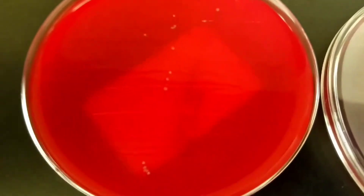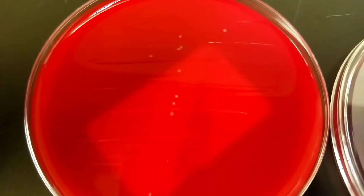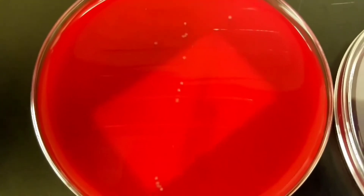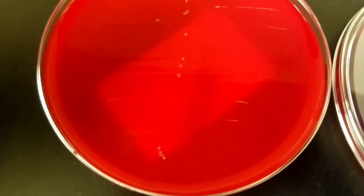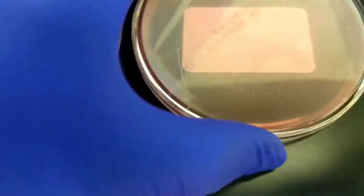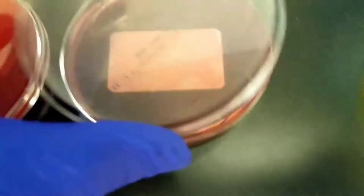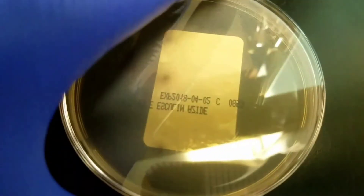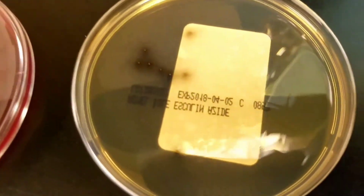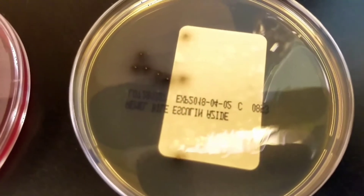On this next urine culture we have some very very tiny colonies, not very many — let's see, one, two, three... maybe fifteen total. None on the MacConkey. The ones growing on the blood agar look like the same type growing on the BEA, so it's probably an Enterococcus.